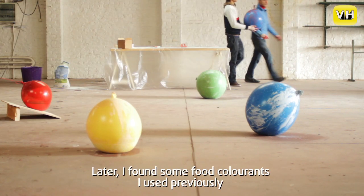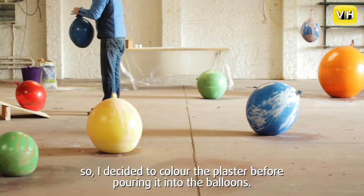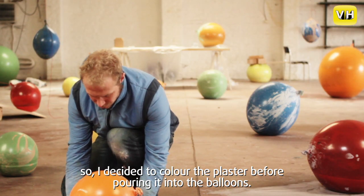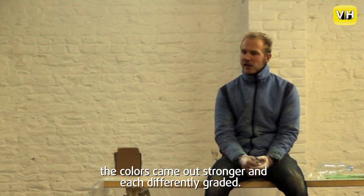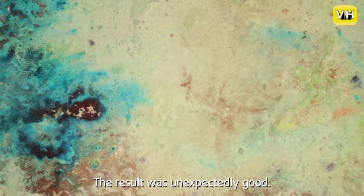En op een bepaald moment zag ik voedingspigmenten liggen die ik voor een ander project nog had gebruikt. Toen dacht ik: die gips kan evengoed een goede kleur krijgen. Dus die schalen komen eruit, en die zijn in de massa gekleurd. Door het droogproces komt die kleur altijd op een andere manier heel gelaagd naar buiten. En ja, dat was een fantastisch toevallig resultaat.